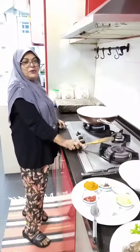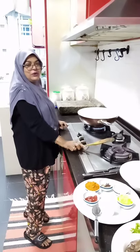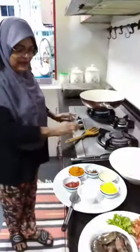Assalamualaikum, hello everybody. Welcome to Safura's kitchen. We're going to cook today bihun biryani — bihun biryani means prawn bihun biryani. Okay, let's start now.